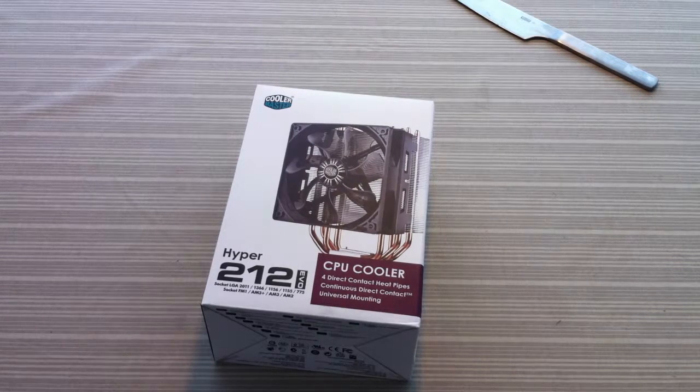Hi guys, today I'll be unboxing the HYPER 212 EVO. The HYPER 212 EVO is a very low cost, high performance cooler.